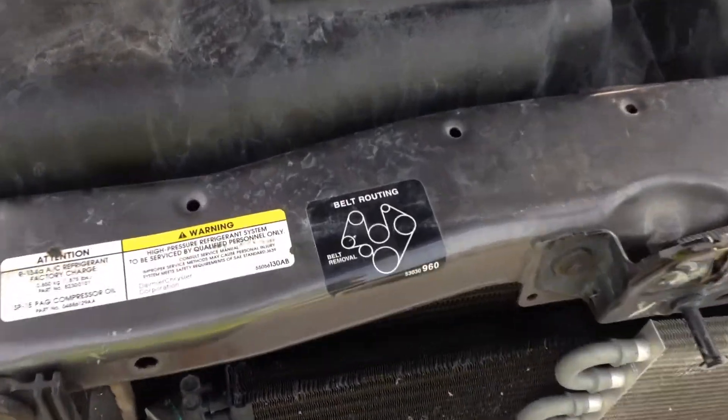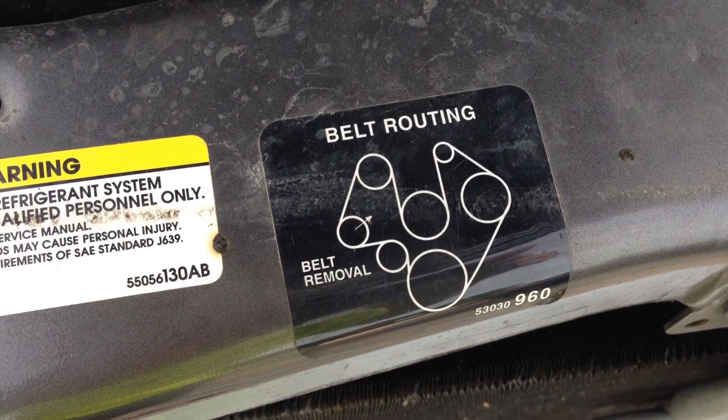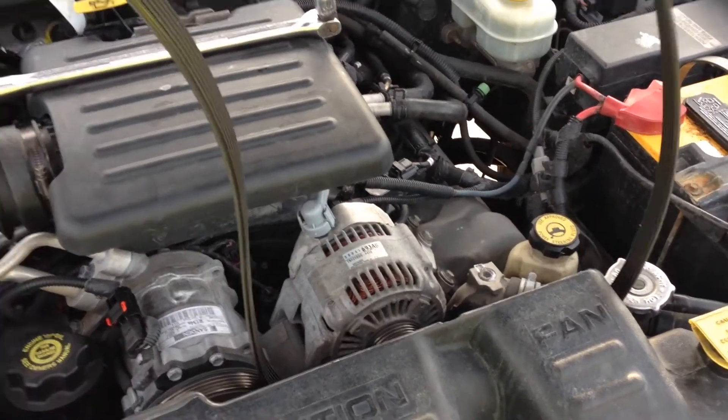When reinstalling your belt, look for a belt routing sticker that's usually located on the radiator support. Installation is simply the reverse of the removal process.